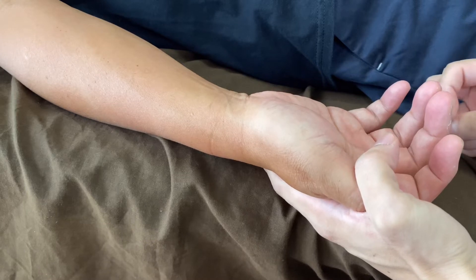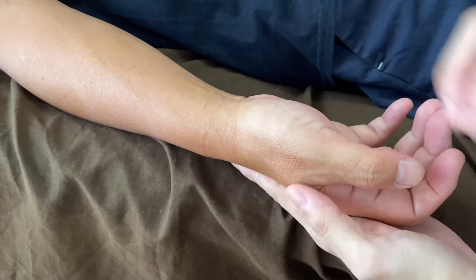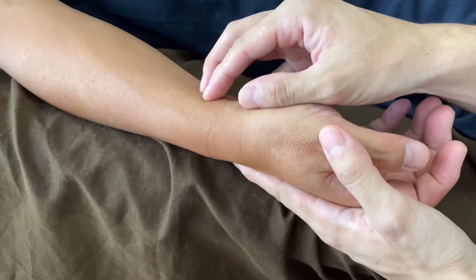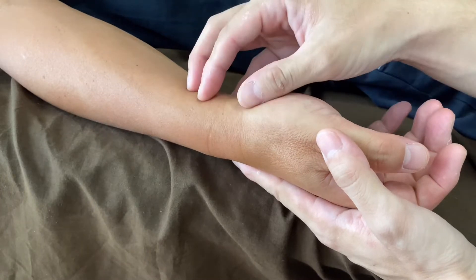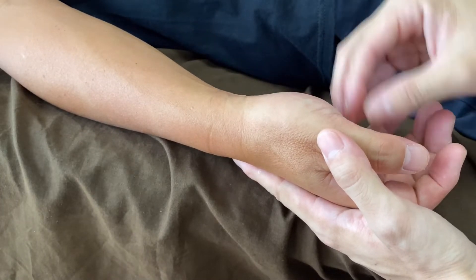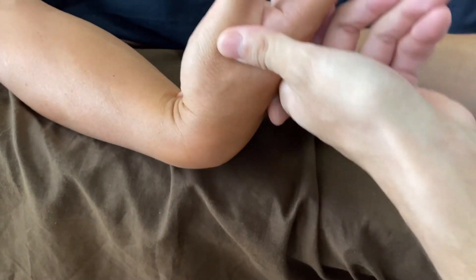In this video I am going to demonstrate how I treat wrist, hand, and fingers. This person is a baseball coach, so he uses a lot of wrist, hand, and fingers. Let's check movement — wrist, not too bad.